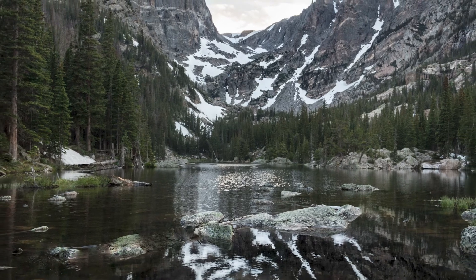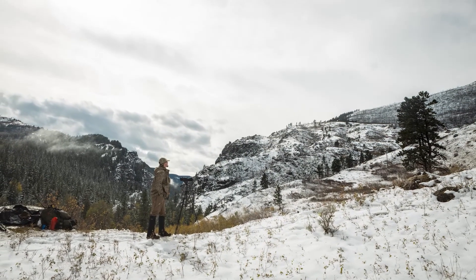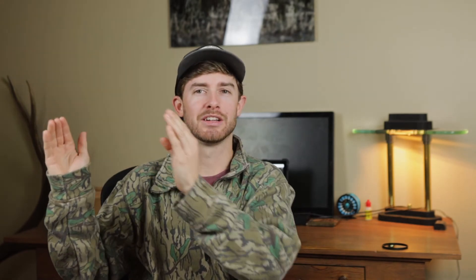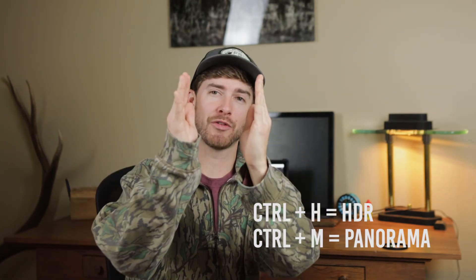While we're here, tip number four is really important too. I don't own a wide angle lens, and photography gets really expensive. The little camera hack I found is to merge photos in Lightroom. Let's say you're out taking pictures of a lake, a mountain, or a bunch of trees and you can't fit it all in one frame — you take one photo, line it up, take another photo, then another, however many you need. You bring those into Lightroom and merge them into one photo.